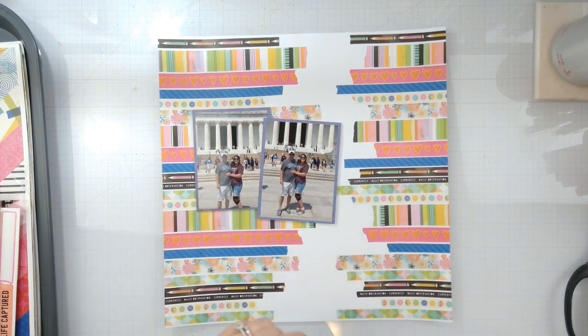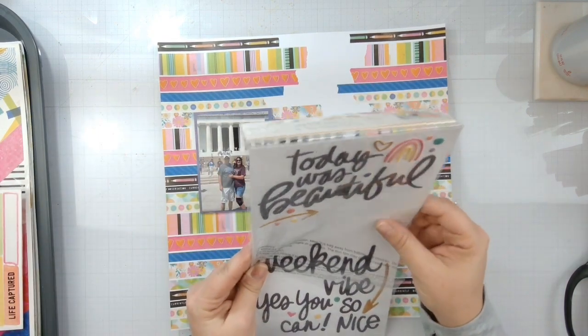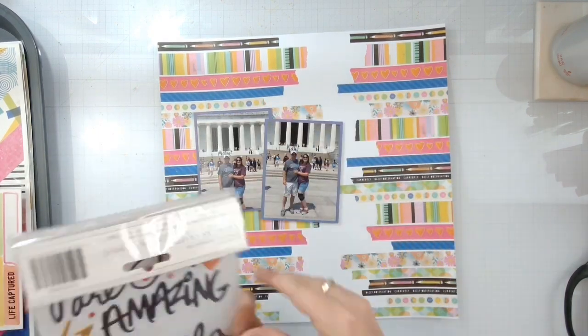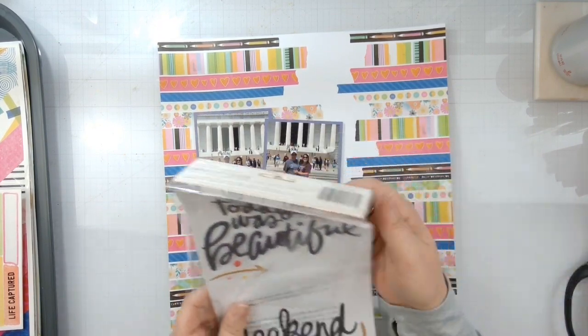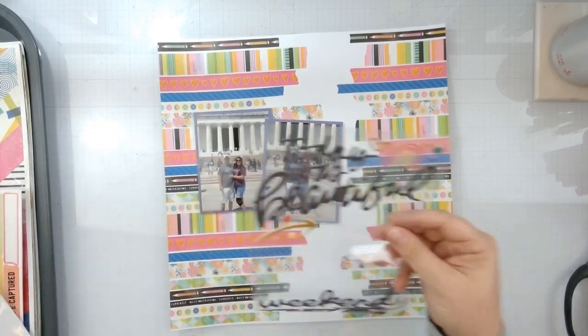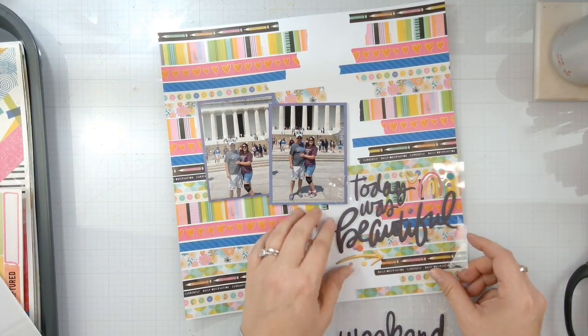I've got my photos popped up on some foam, I need a title — I think we're just going to go with 'today was beautiful.'